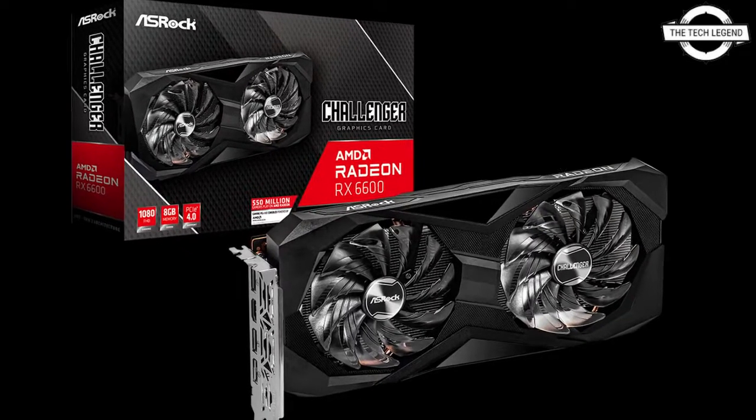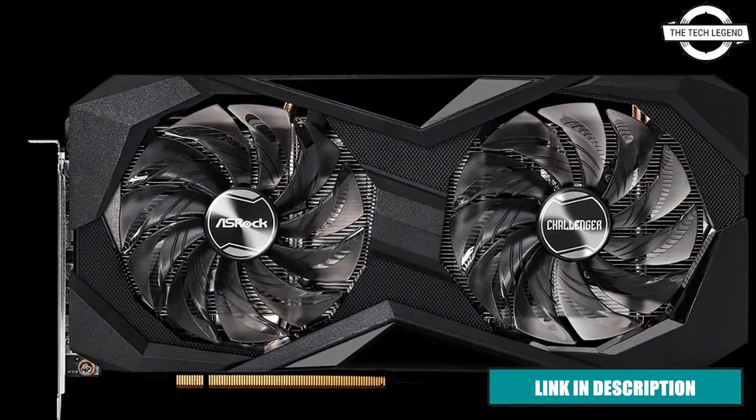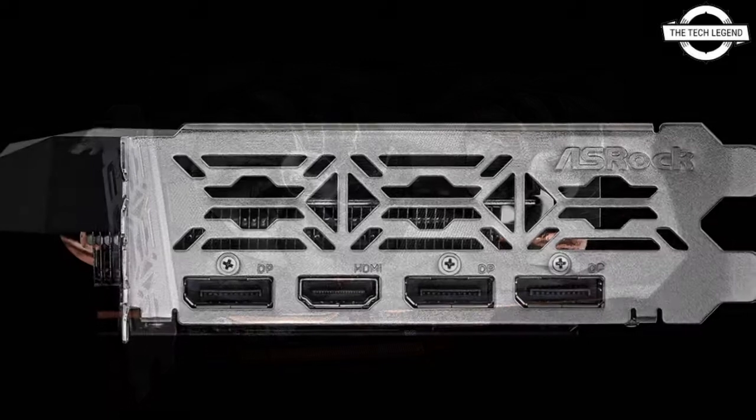Hello friends, welcome to the Tech Design channel. Today I will talk about the ASRock AMD Radeon RX 6600 Challenger D 8GB graphics card. ASRock has released their Radeon RX 6600, and the VGA cooler is an innovative dual fan design.